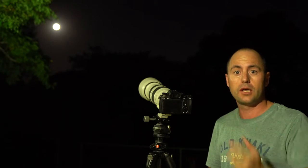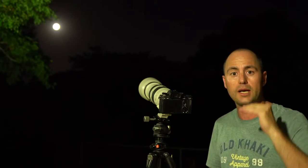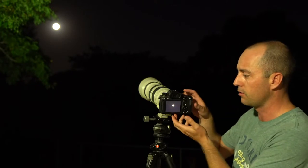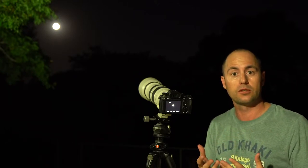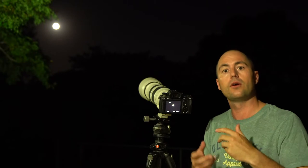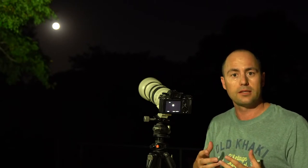So the first thing we're going to do is take our exposure compensation and turn it all the way down to minus two, sometimes minus three depending on how the exposure works. Now on the Sonys I get a direct visual of what's happening on the screen and it will show me exactly what the exposure is going to look like. With the DSLRs, you will have to go in and actually take the photo, see what the exposure was like, and then try again until you get the right exposure.